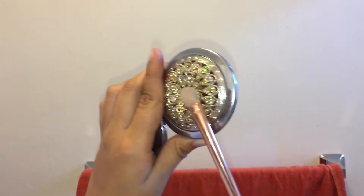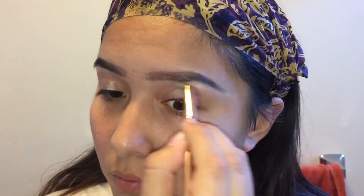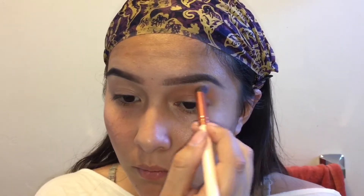So first we're going to be priming our eyes. I used LA Girl Pro Concealer, and then I'm going to use this fluffy brush to blend it all out. After that I'm going to be using the RV Cosmetics palette, taking this kind of light brown shade and using that as my transition color.